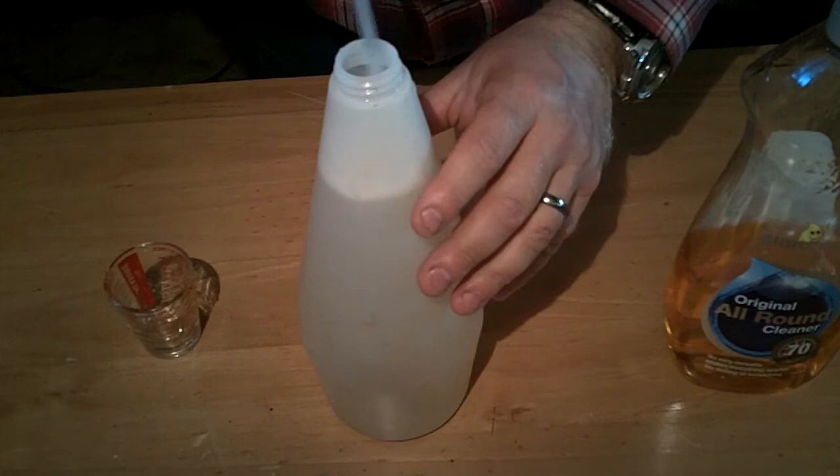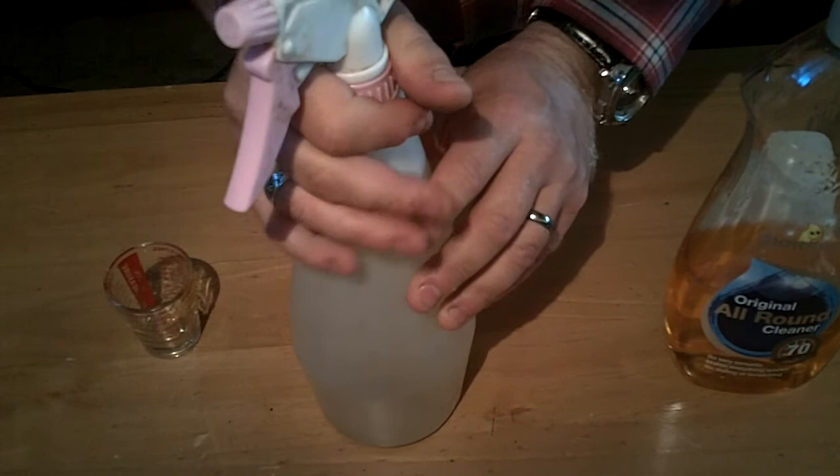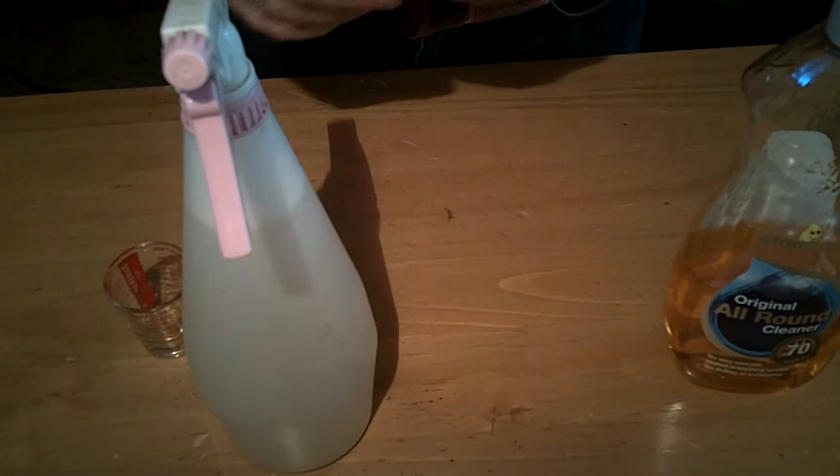So once you've mixed this up, just give it a shake. You can spray this directly onto the leaves and directly onto the greenfly. It will kill what it touches.